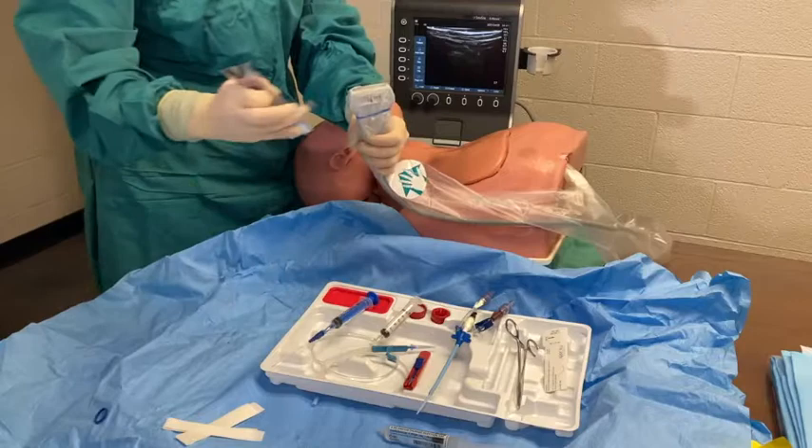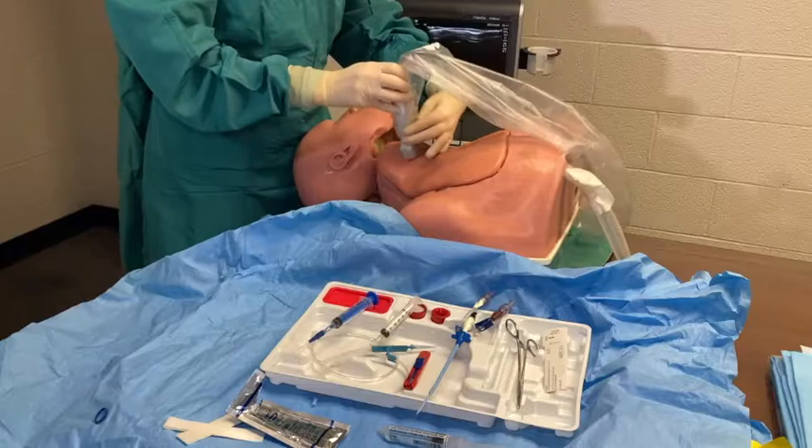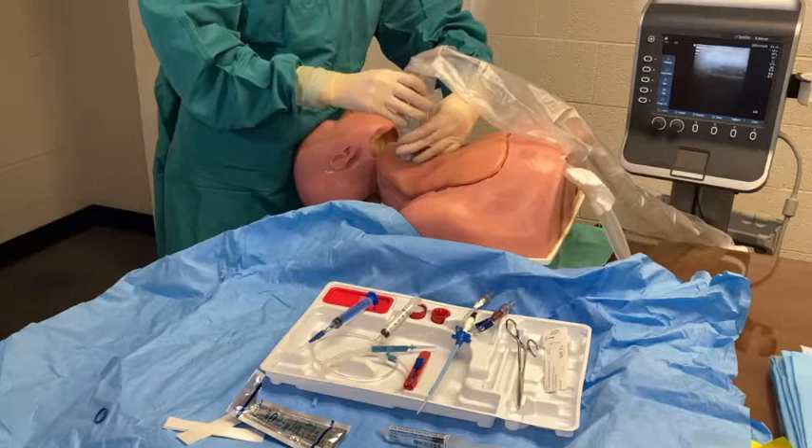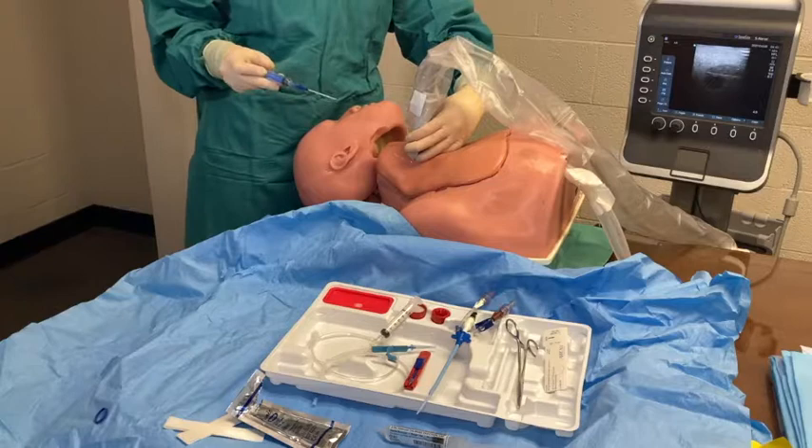Pull the sterile probe onto your field to begin scanning the right internal jugular. Place extra ultrasound jelly on the probe head before scanning. The internal jugular is lateral to the right carotid artery. You should put pressure on the probe and see the internal jugular collapse, whereas the carotid artery will not collapse.